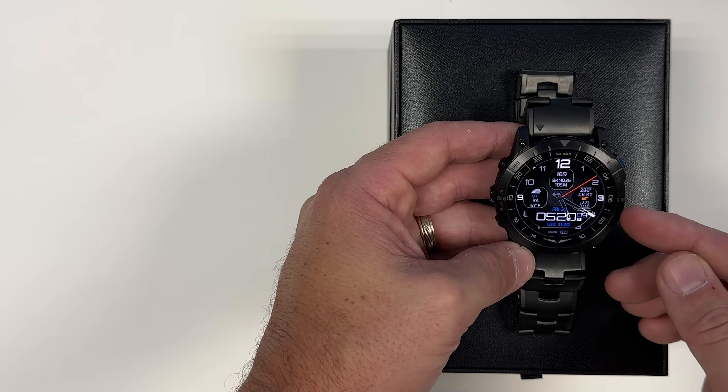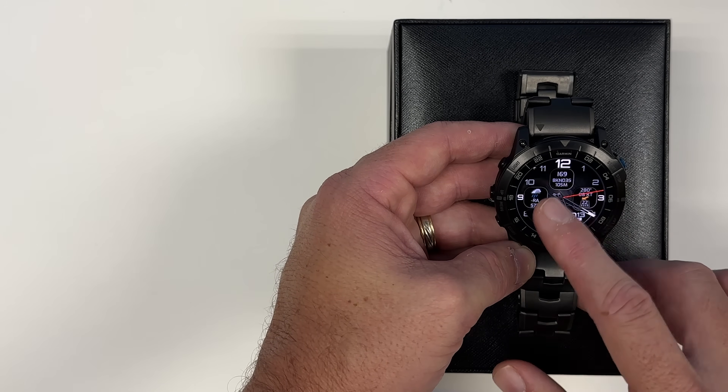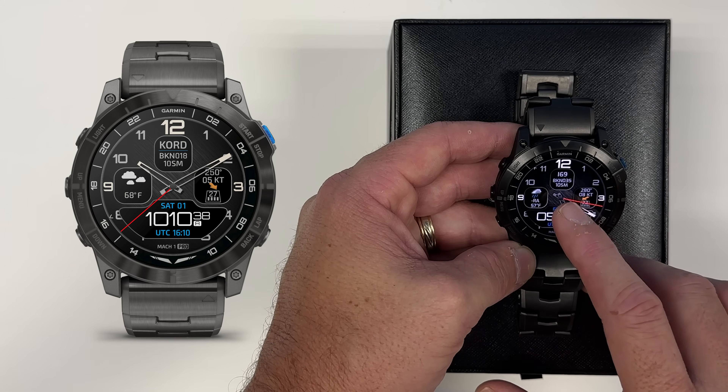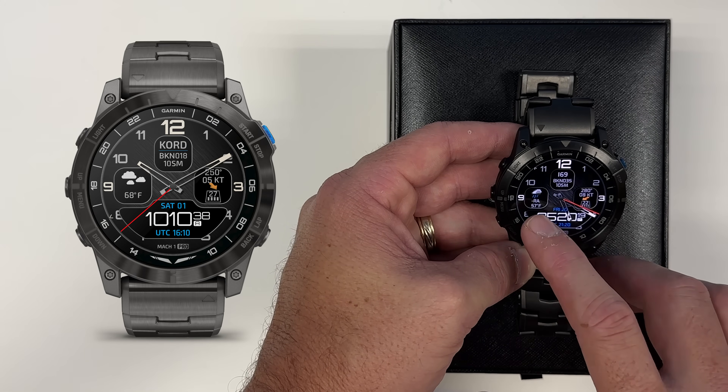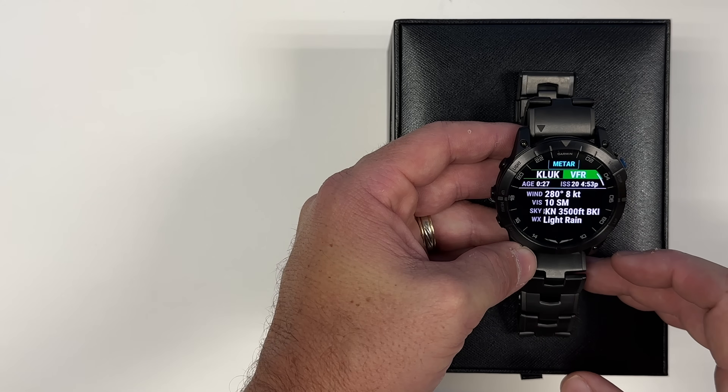Right out of the box, the home screen that comes with the Mach 1 Pro has the METAR of your home airport on it. So you can see here at Sporty's airport, the clouds are broken at 3,500 with 10 miles visibility. I can touch that and it will bring up the full METAR.